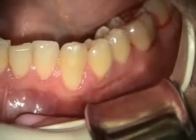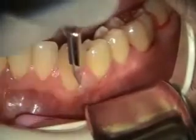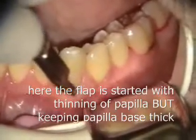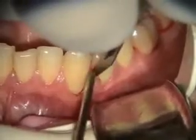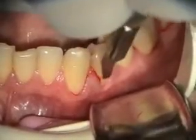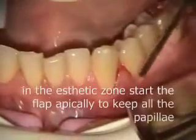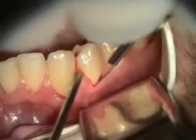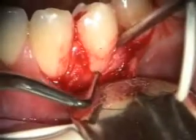He also had some pocketing on the distal of number 18, secondary to a third molar removal, so we've already scoped that. Hard to tell, but it could be just the very beginnings of root resorption — what I felt is this little ditched out area here.